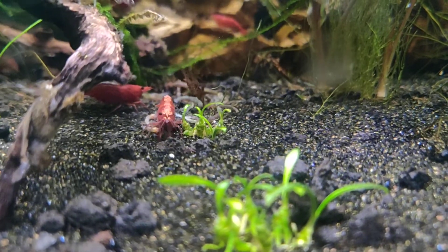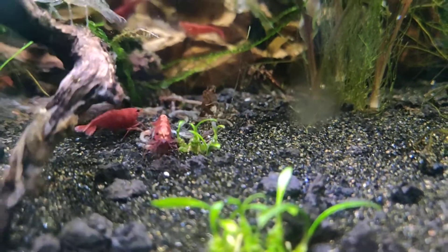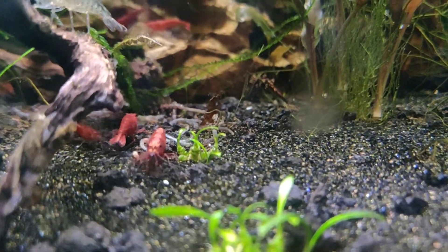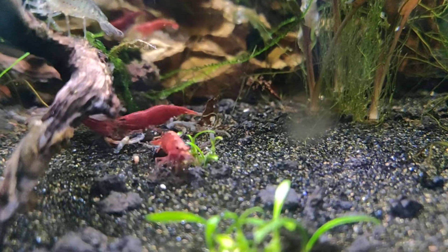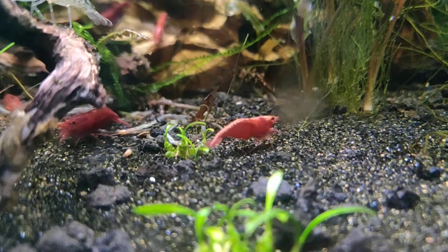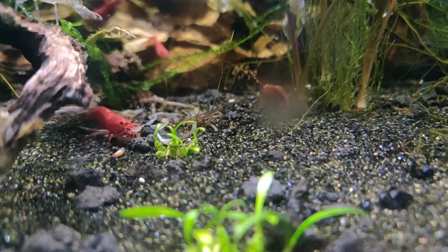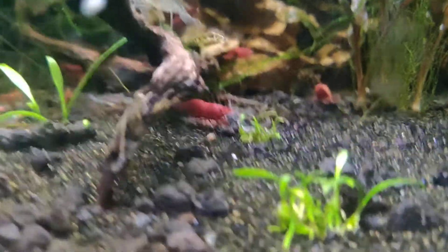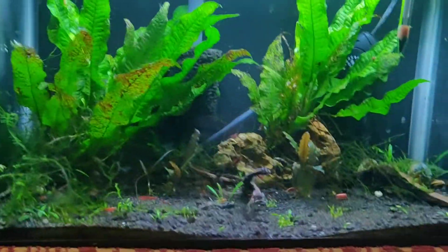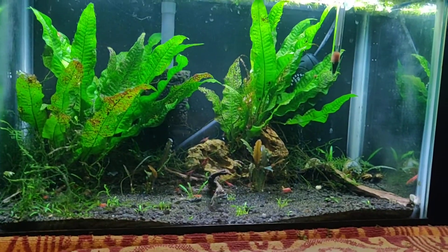I've been watching a lot of Serpa Design - if you guys don't know who that is, he's a really awesome content creator. I like watching him a lot; he makes terrariums, aquariums, paludariums, and all kinds of stuff. The plan is basically to drill the tank and go from there.